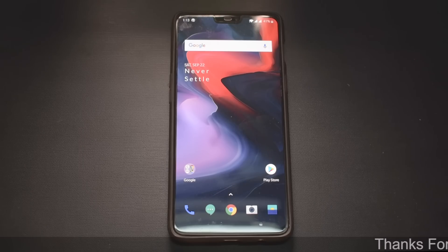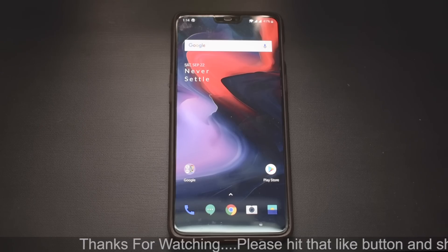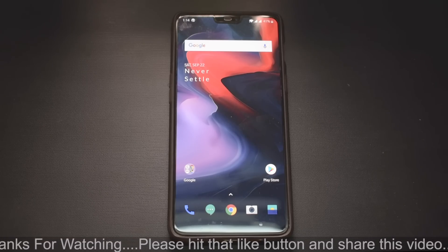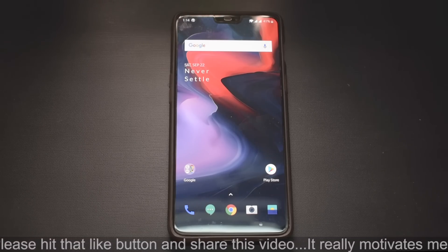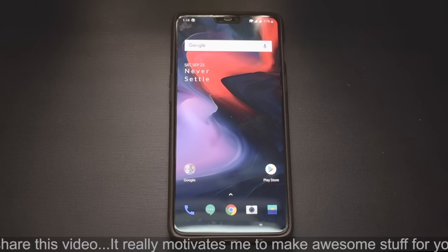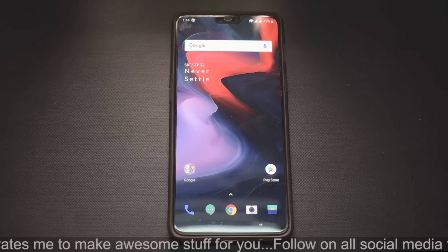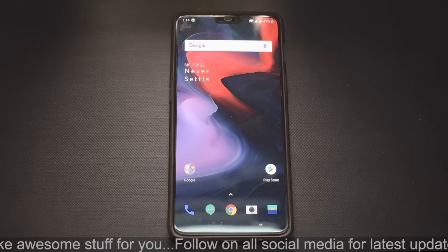Welcome to another video. As you can see, we have a OnePlus 6 on our channel right now and the conditions are not that great, sorry for that. OnePlus has surprised me again — they have released the stable version of OxygenOS for this device, and it is running Android 9 Pie.